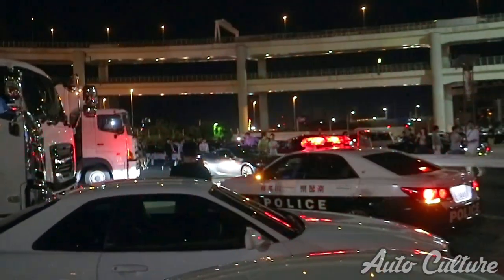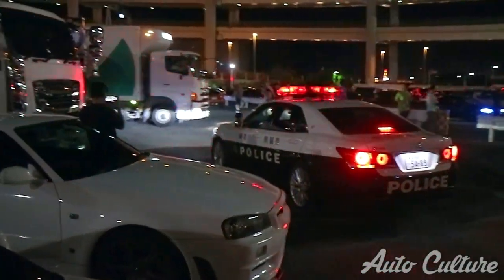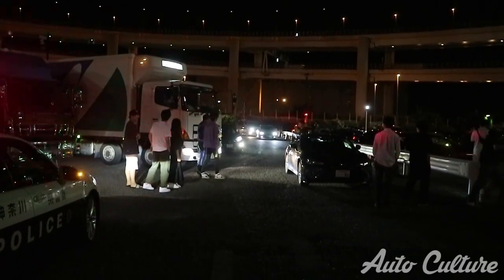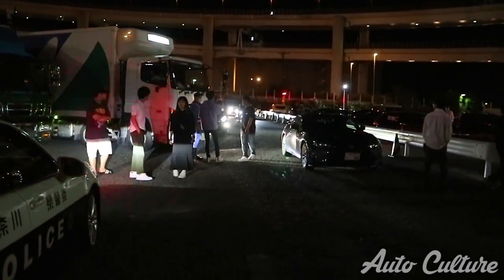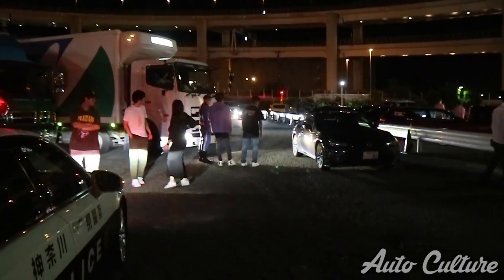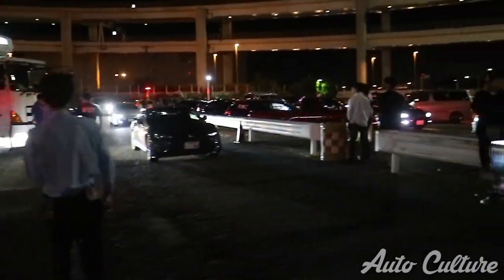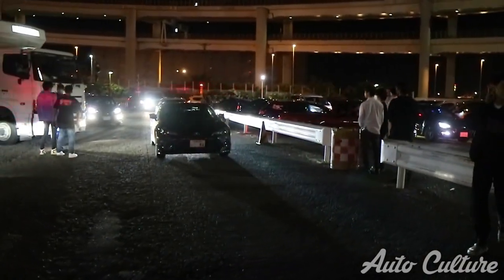The police are out and there's a problem happening right here - a truck can't get out because whoever left their GT86 there blocked it in. The truck driver is pissed. He just got out and kicked the car. Whoever parked right in the middle of the exit - that's crazy.